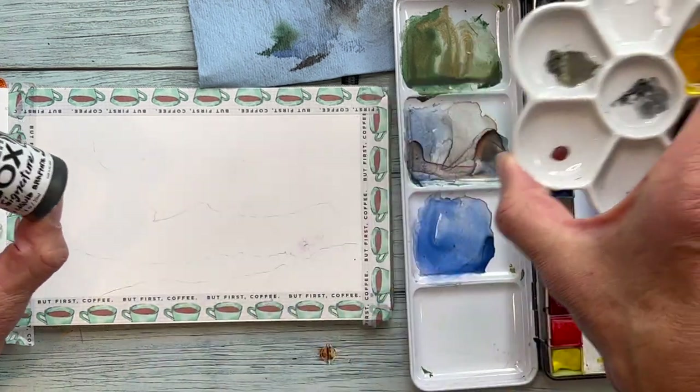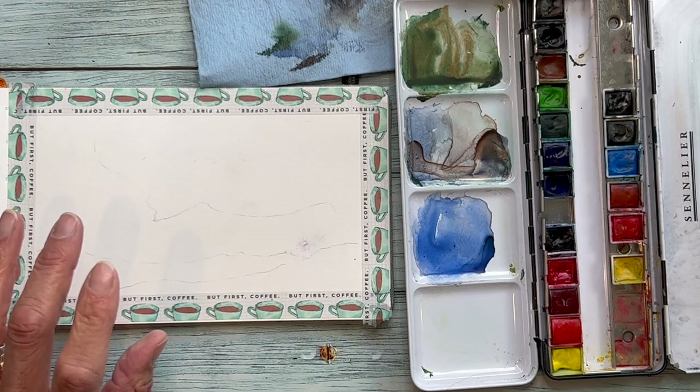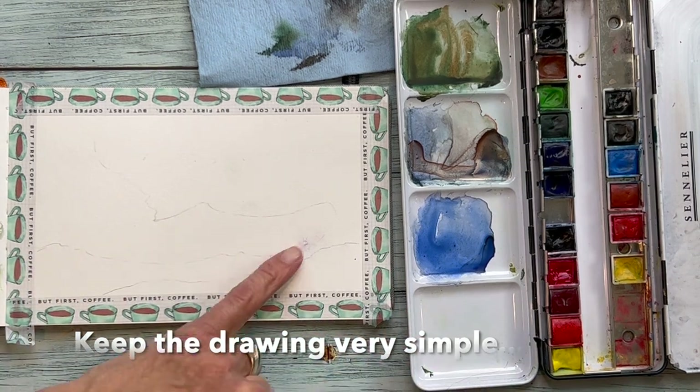I have an idea with this one. I had this graphite out — this is from the May sketch box. It's liquid graphite, and I thought that might be kind of cool to give us some texture. Not sure where I'm going to use it yet, but I've got it out nonetheless.